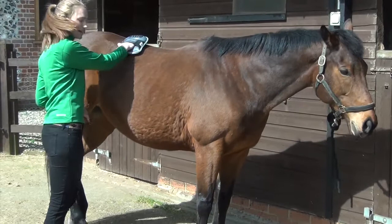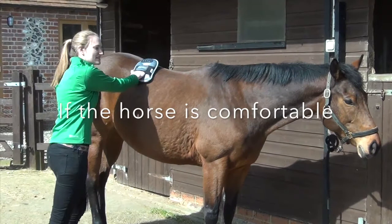She's just resting her back leg now, so she's obviously quite comfortable. If she seems to be reacting to it okay, you can actually start to lean some of your body weight into it.